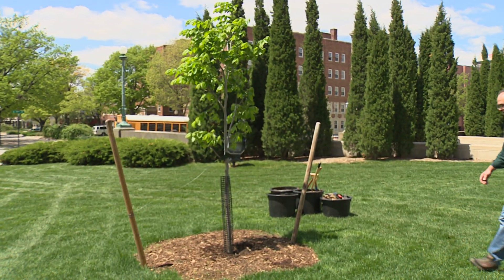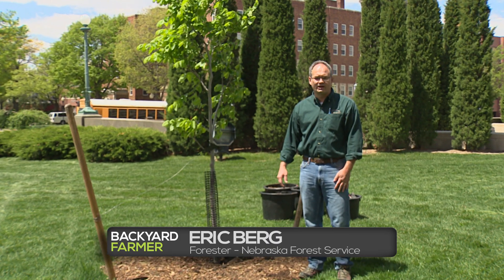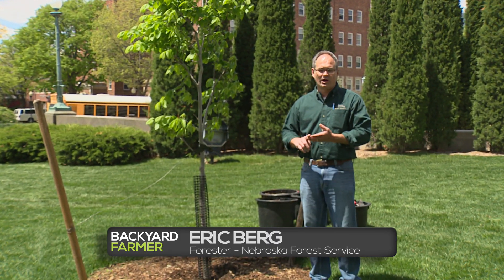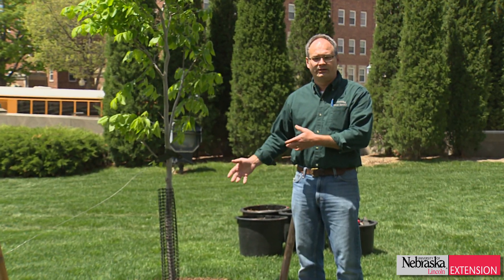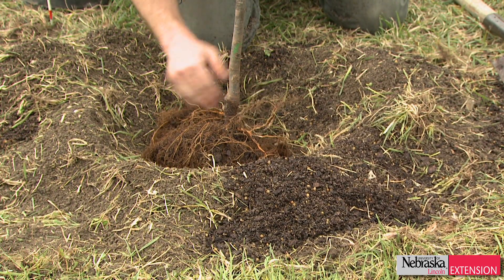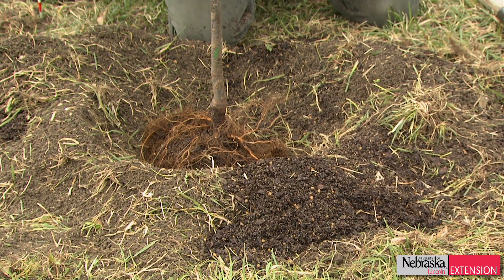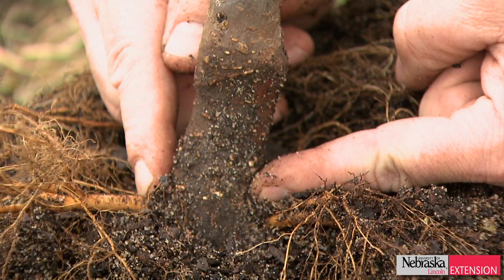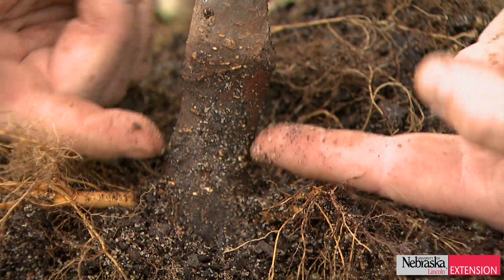In past episodes of Backyard Farmer, we've talked about the critical importance of good tree selection, placement, and design in a landscape — right tree, right place, right way. But if we don't properly plant that tree at the right depth, it doesn't really matter. So depth is critically important for tree health and survival. We commonly get questions from people saying it seems my tree isn't growing too well, it looks like a utility pole stuck in the ground, and it's probably because it's planted too deep.